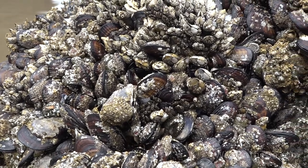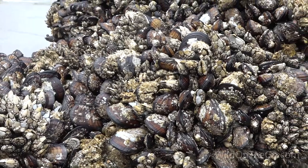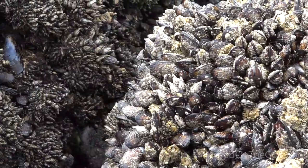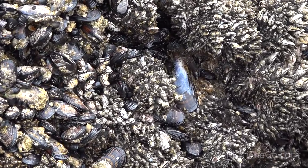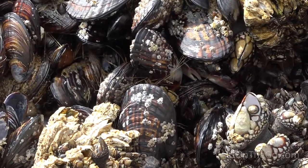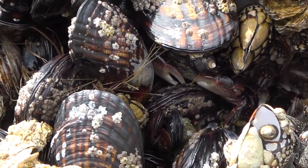Mussels are members of the clam or bivalve mollusc families. They produce a viscous adhesive that, when mixed with seawater, helps to strongly secure them to hard surfaces such as rocks. They filter the plankton and other tiny sea creatures. Spaces between them provide protection for sea life from waves, sun, and predators.